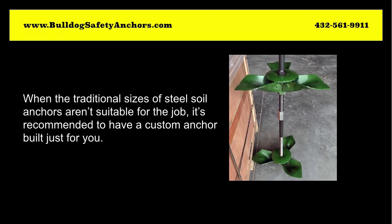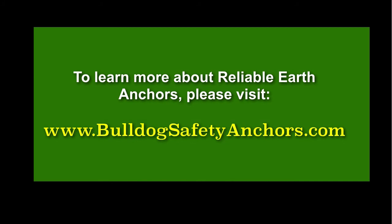When the traditional sizes of steel soil anchors aren't suitable for the job, it's recommended to have a custom anchor built just for you. To learn more about reliable earth anchors, please visit BulldogSafetyAnchors.com.